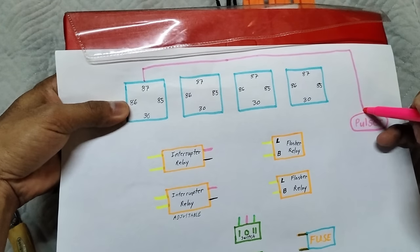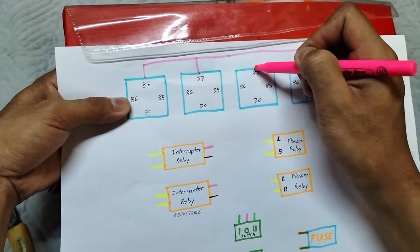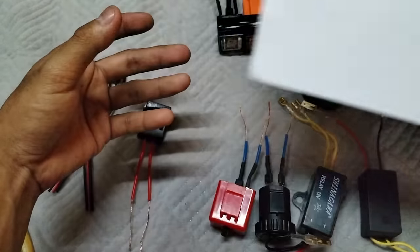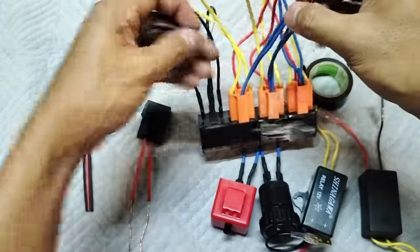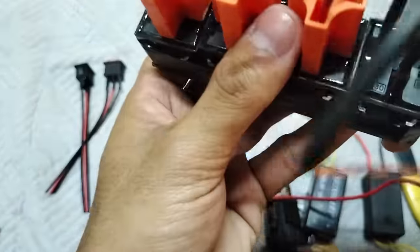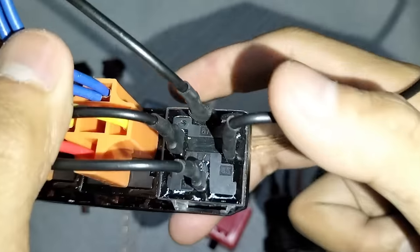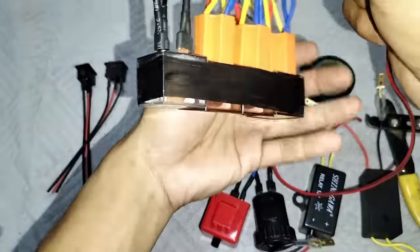Ito mga boss, hanapin nyo na lang boss yung pulser ng bawat motor nyo. Ito natin sya ikukonekta. Lahat ng 87, papunta yan sa pulser. Ito nga pala yung pulser nya mga boss. Yung number 87. Siya yung pulser wire. Malinis sya yung tingnan, hindi sya gulo-gulo.